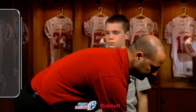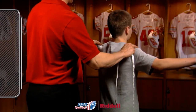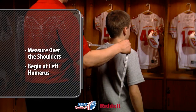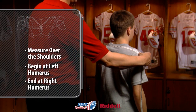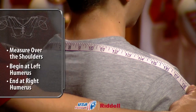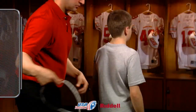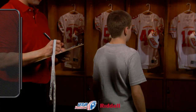Write down the player's chest measurement for future reference. To determine a player's shoulder width measurement, stretch a measuring tape over the natural contour of the player's shoulders, starting from the tip of the left humerus and ending on the tip of the right humerus. Do not measure straight across. The number that appears over the right humerus will be the player's shoulder width measurement. Write down the shoulder width measurement for future reference.